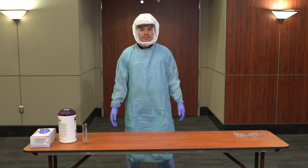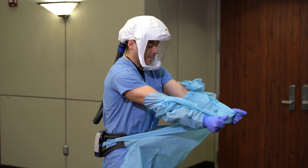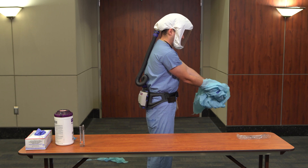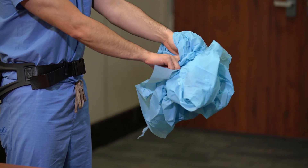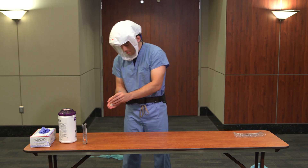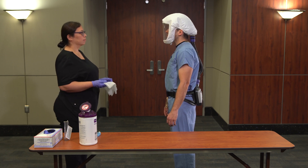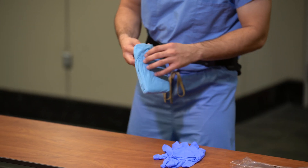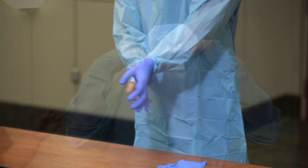In the event that you have to care for multiple patients suspected or confirmed of COVID-19, doff your isolation gown and gloves by grabbing the gown at the chest and pulling forward, then at the waist and pulling forward. As you are removing the gown, peel off your gloves at the same time, only touching the inside of the gloves and gown with your bare hands. Place the gown and gloves into a waste container and perform hand hygiene. The buddy should perform hand hygiene, don a clean pair of gloves, and use a disinfectant wipe to wipe the front and top of the hood. The healthcare worker should then don a new isolation gown and a new set of clean gloves.